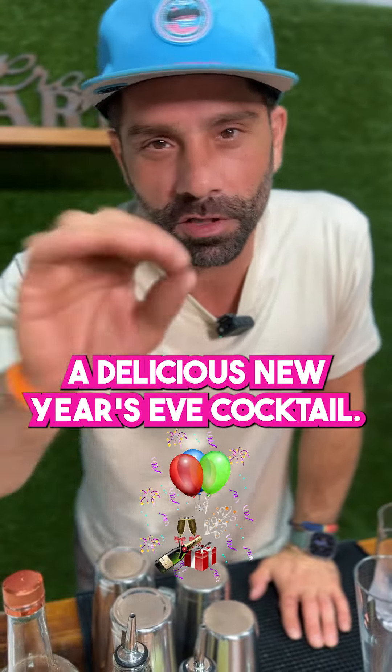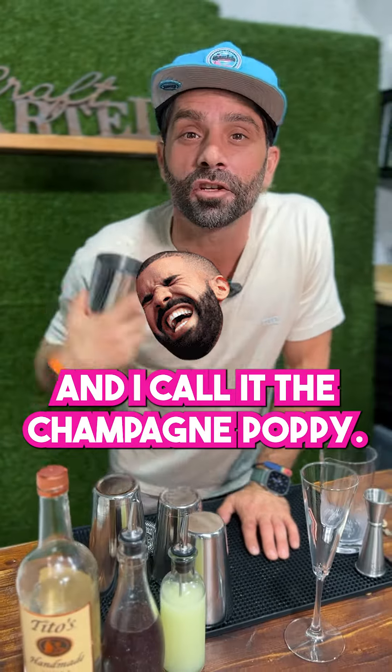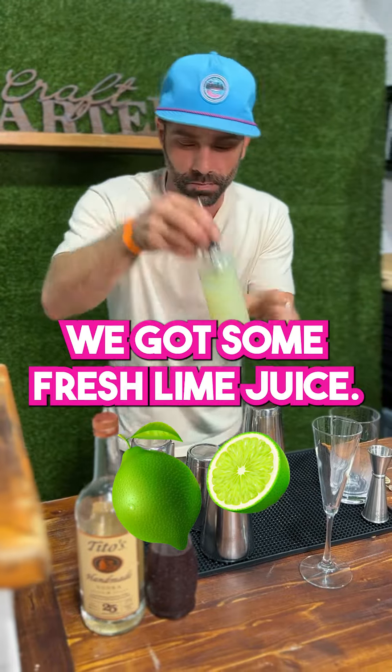Let me introduce you to a delicious New Year's Eve cocktail, and I call it the Champagne Poppy. Here it goes. First up, of course, we got some fresh lime juice.